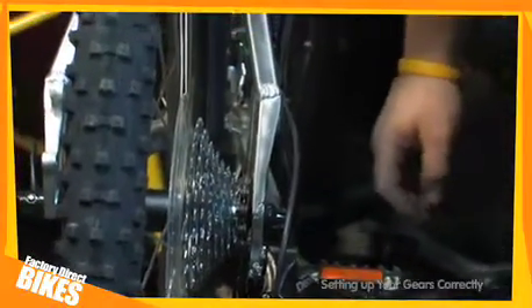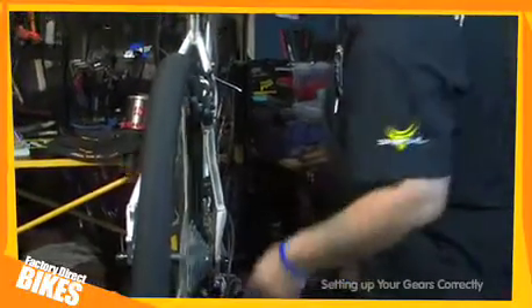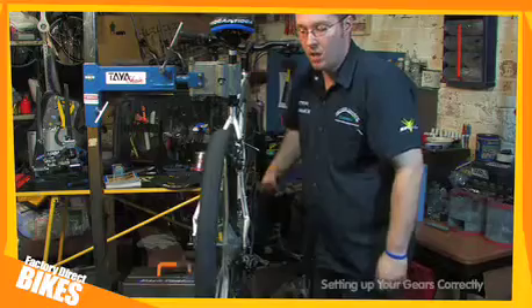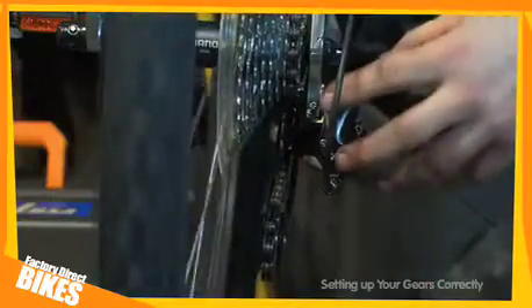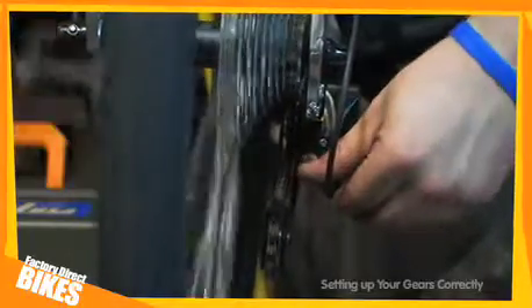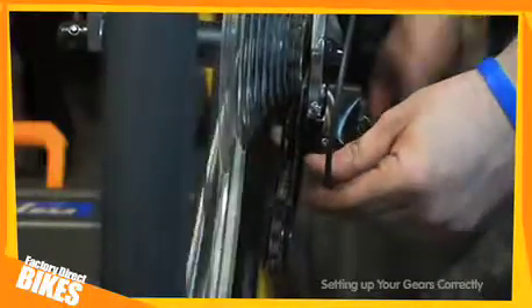We are now able to check that your rear gears are working correctly. Gently pedalling the bike around, use your shifter barrel adjuster to change to the next cog up. The ideal position is for the top jockey wheel to be directly below the gear the bike is supposed to be in. If it looks like this, where the chain is too near to the wheel as opposed to under the cog, use your barrel adjuster to bring that position back.